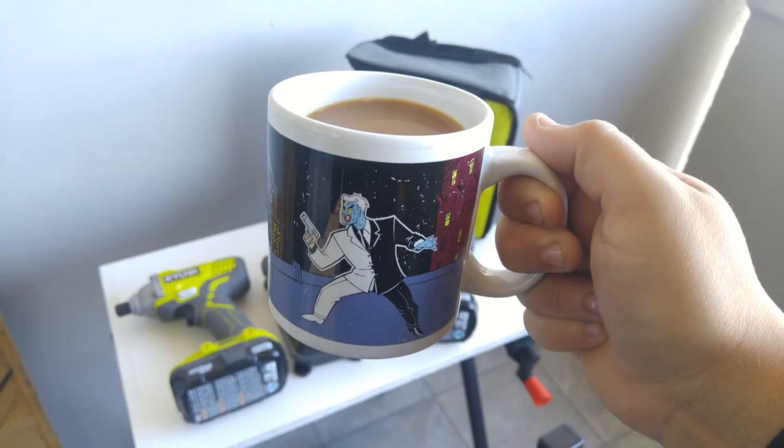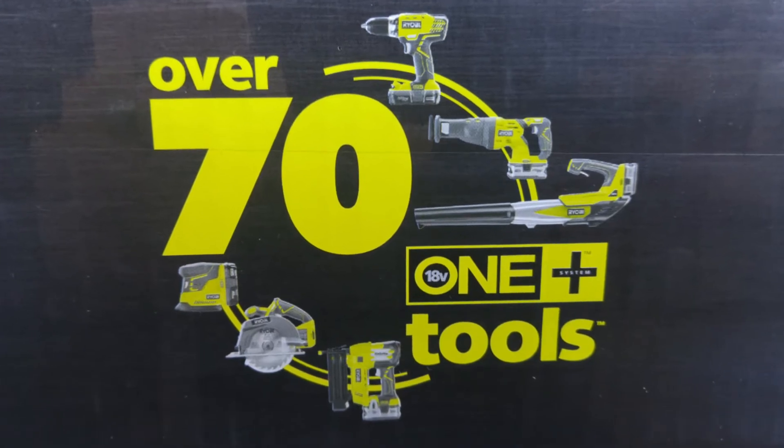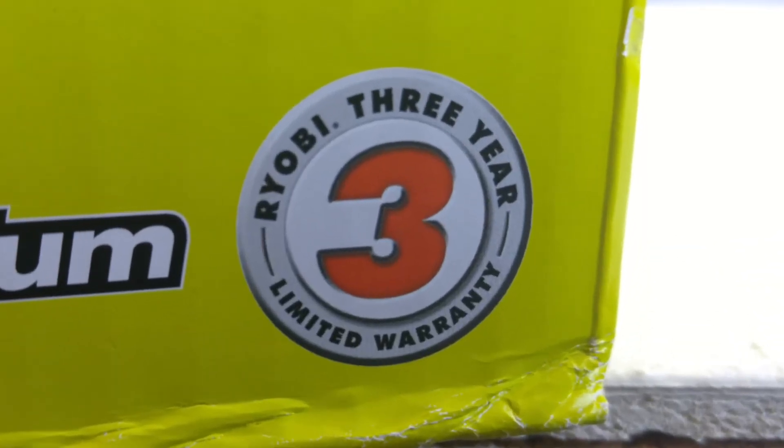This video has been brought to you by Koffee. So this is the combo I'll be looking at. The OnePlus series has over 70 tools, and it's new and improved with a three-year warranty. So let's get into it.